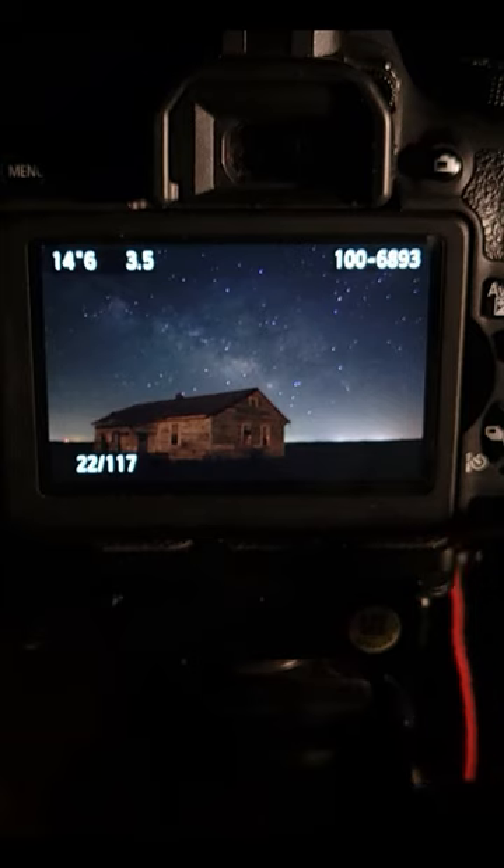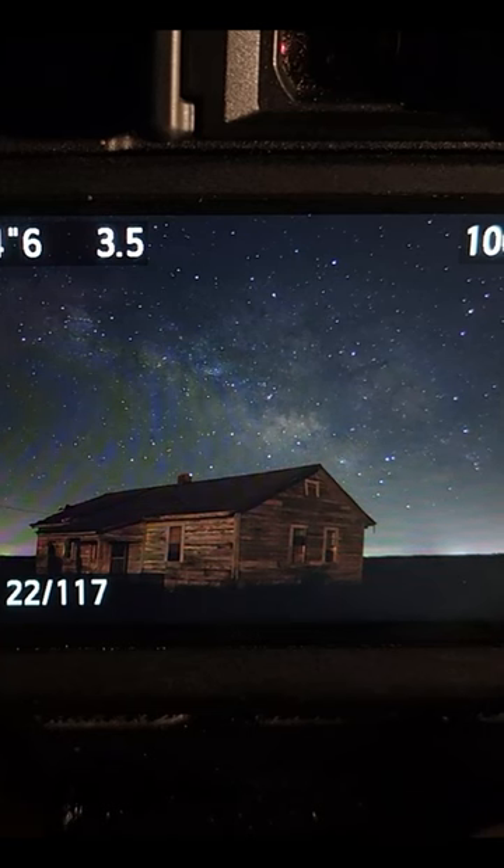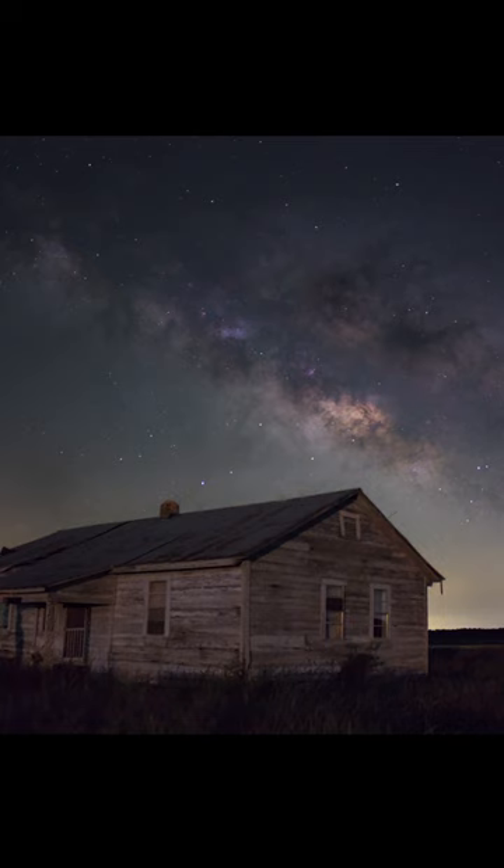And here's what my shot looks like right on the back of the camera. After a little editing in Photoshop, here is my final image of the Milky Way.